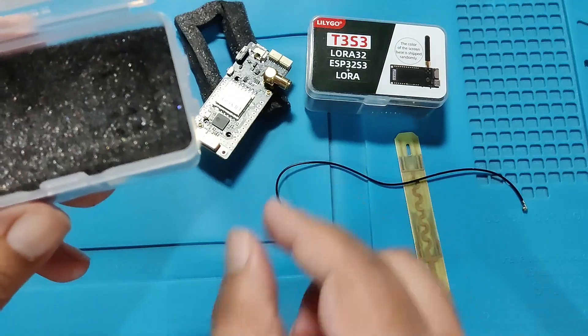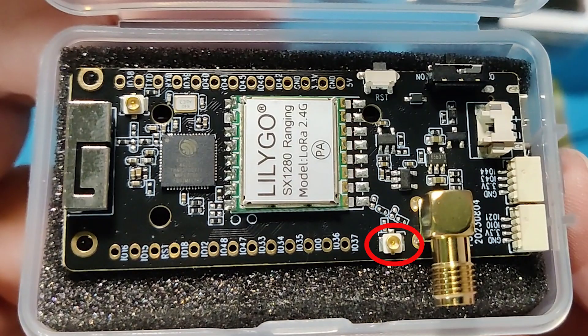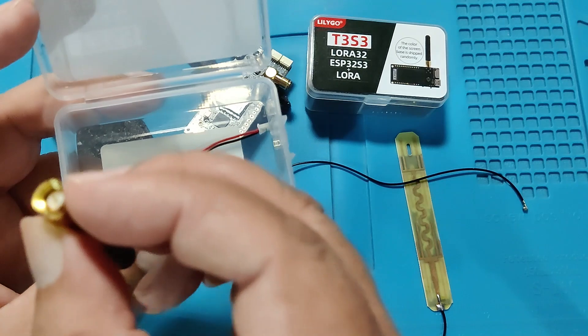I have just opened it up. I have no idea how it will perform. I can see two IPEX connectors — one is near the antenna and the other one is near the WiFi antenna. This model also sports an SD card. This is a 2.4 GHz antenna with an SMA connector.